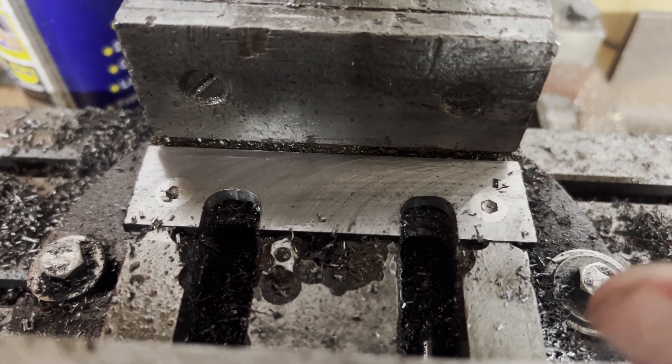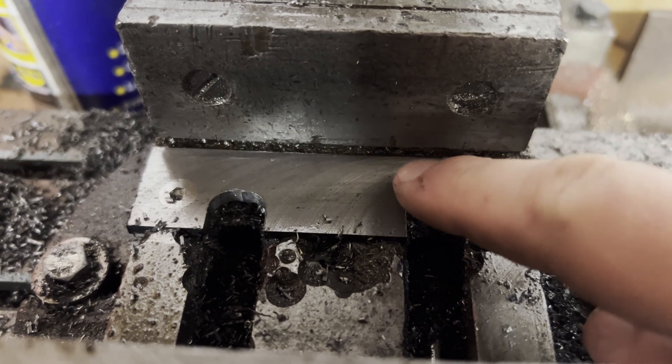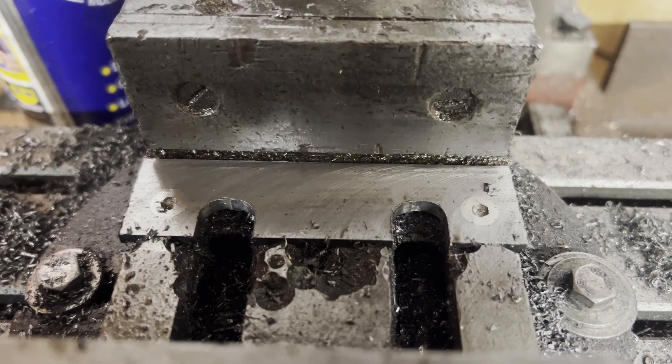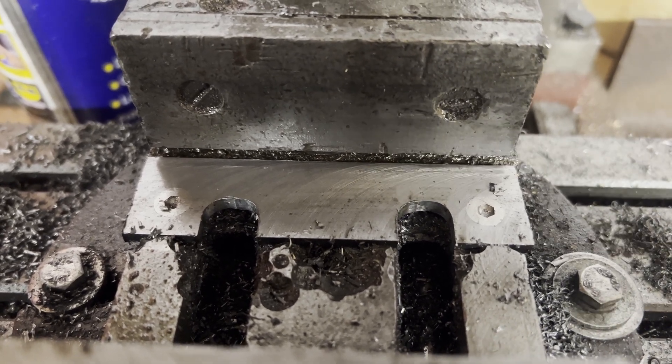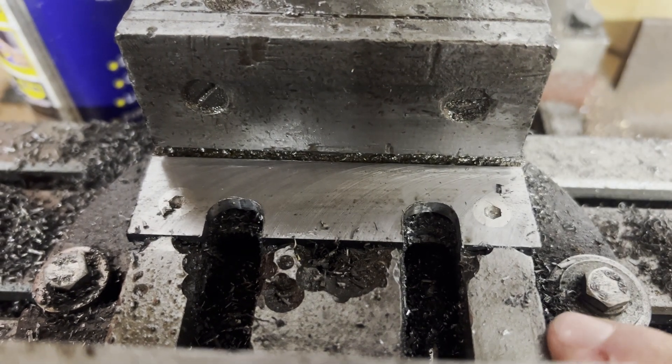The last thing - and the reason I didn't do this last - is that now I've milled into here, it's put a burr up there, which isn't good. So we're going to switch back to the fly cutter and whizz right across it, taking it down to the final level of the original bed.